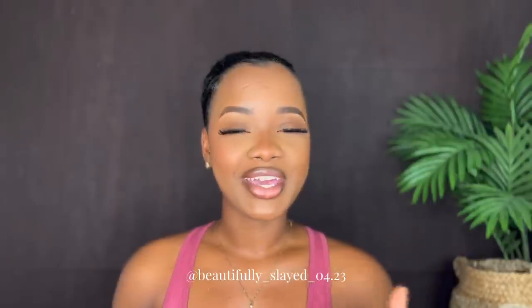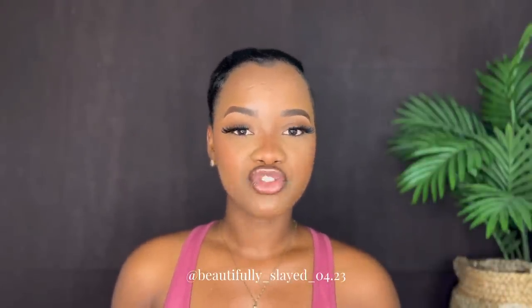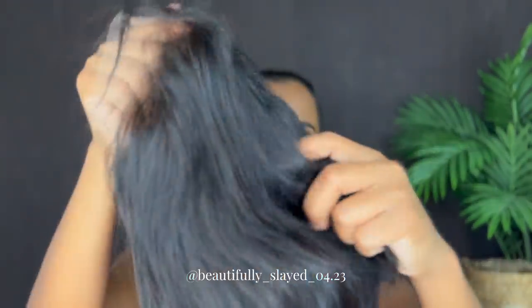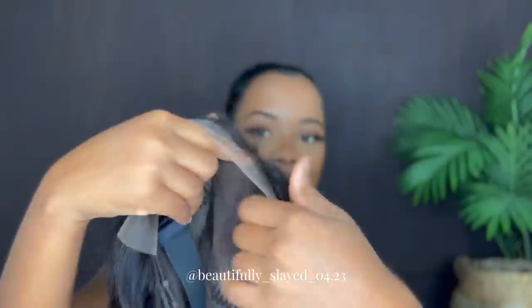If you want to get this wig, the link will be down in my description — go ahead and click that link and make your purchase. If you want to get any other wigs from My Quality Hair, their website is also in my description. This is the wig for today: their 8 inch 13 by 6 pixie cut bob.